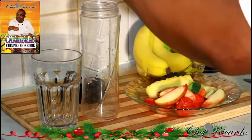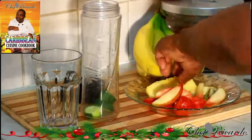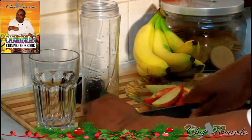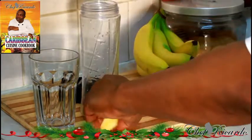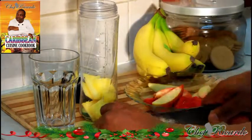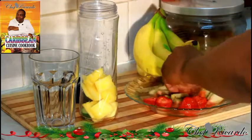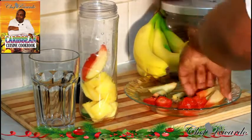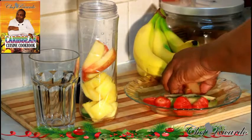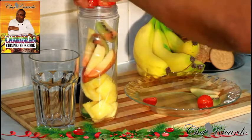First of all, cucumber straight inside of my smoothie blender — three pieces of cucumber right here. I have some pineapple — two, four, six, eight pieces of pineapple. One small red apple, one small kiwi, and four strawberries.